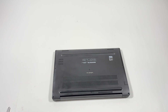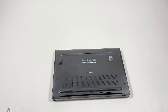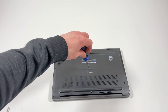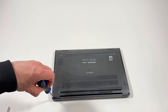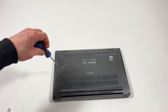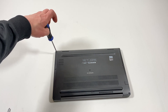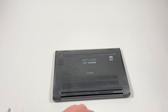So first, there are three screws here on the left, two in the middle, and three on the right. I'm gonna start from the bottom and then move to the right side.